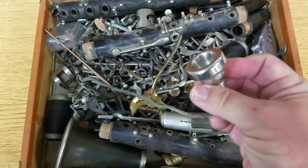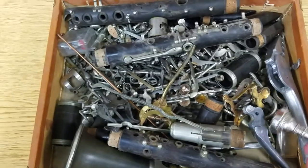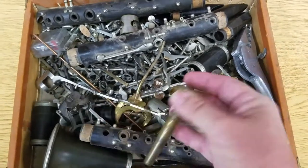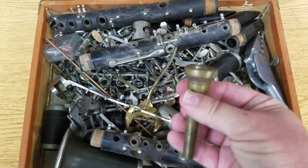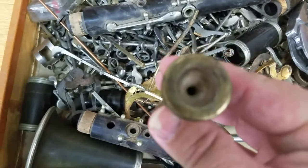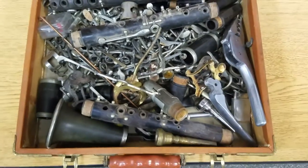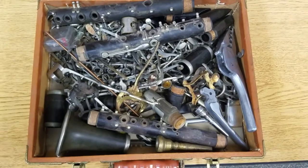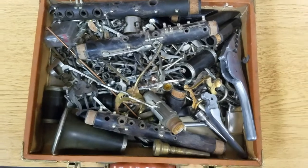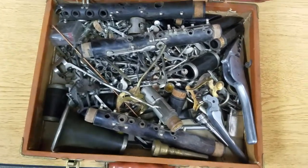There's an alto horn mouthpiece by Herco — I think Herco went out of business in the early 70s. And another mouthpiece, a trumpet mouthpiece — wow, that's really tiny. Anyway, there's your bizarre unboxing video of a box of clarinet pieces I bought from somebody having a yard sale recently.